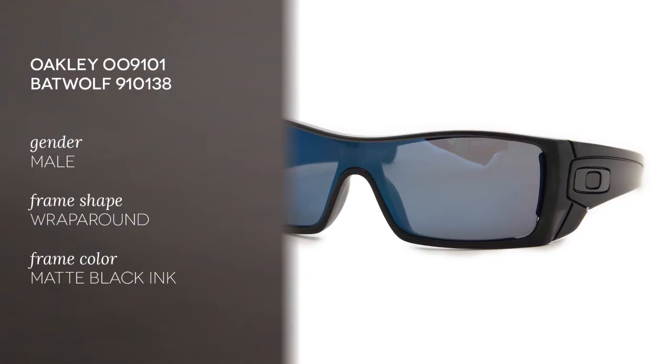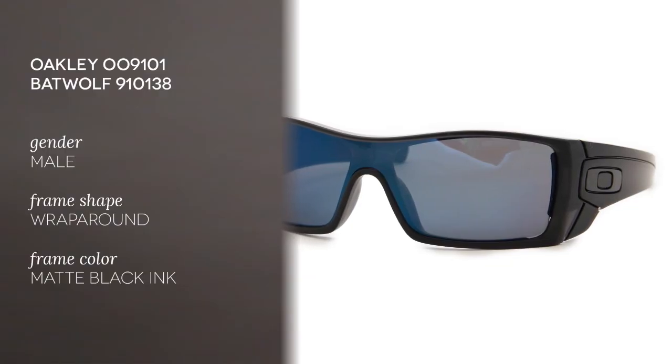Hi and welcome to the Smart by Glasses YouTube channel. Today we'll be reviewing the Oakley BatWolf 910138. These sunglasses are in matte black ink with ruby-iridium lenses.